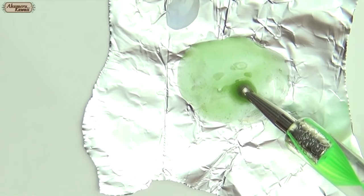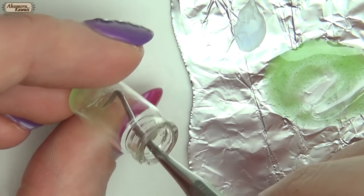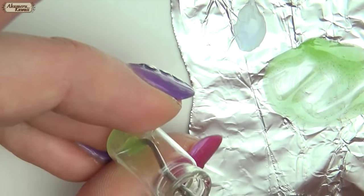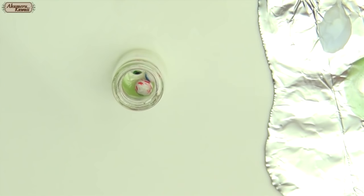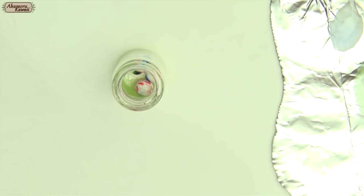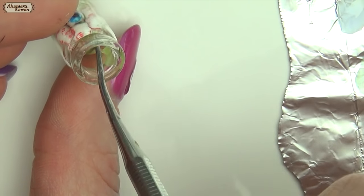Mix liquid clay and chalk pastels to make a slimy looking goo. I use these little glass jars that come from eBay, usually containing nail art. Add the slime, then the eyeballs, and a little bit more slime on top. Bake this jar completely.